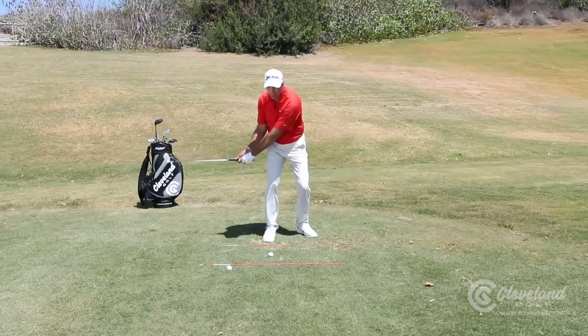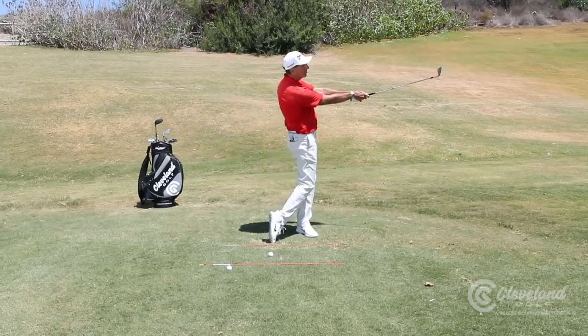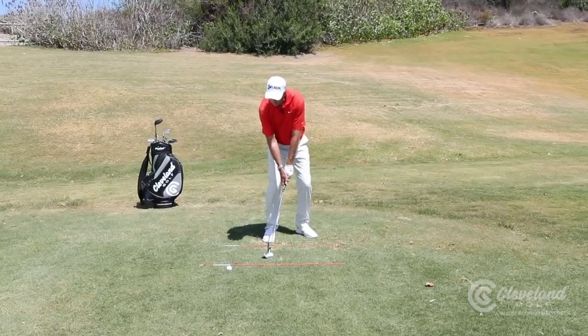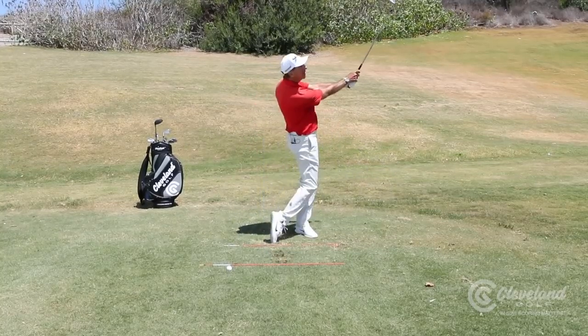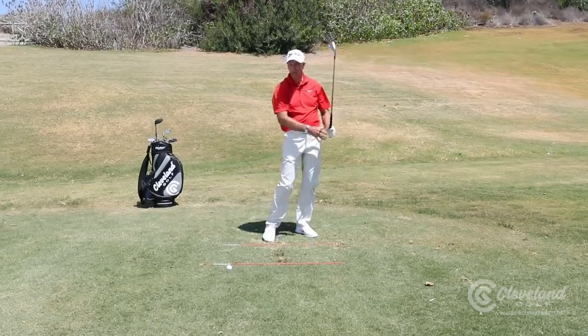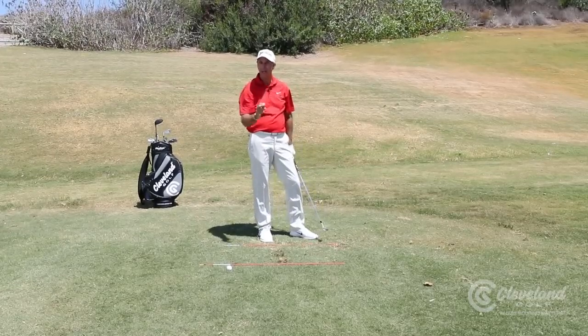Basically I'm going to make my normal backswing, but as I come in I'm still going to release and just try to rotate with my lower body. So it looks like this. If you're going to hit it even fuller, maybe you have a little more of a full follow-through, but the idea is to try to launch your ball at a much lower angle.